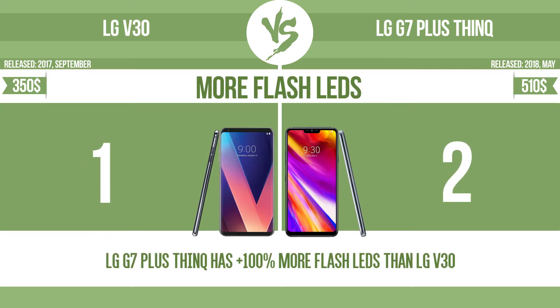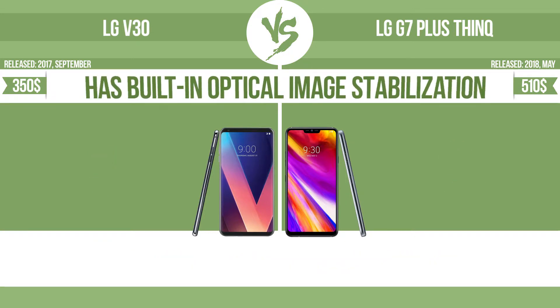More flash LEDs. Multi-LED camera flashes use LED lights which have different color temperatures — warm light and cool light — improving the color balance based on the conditions in which the photos are taken.